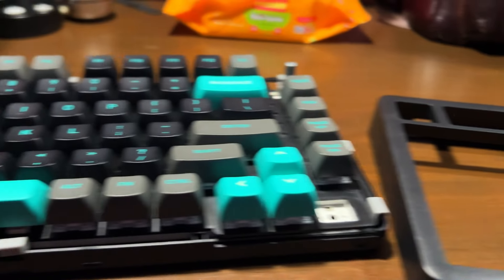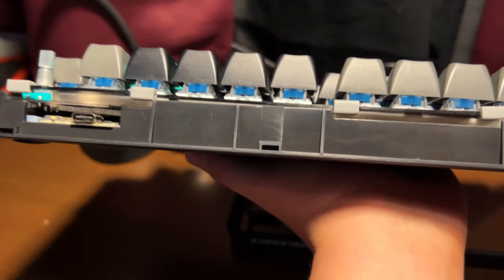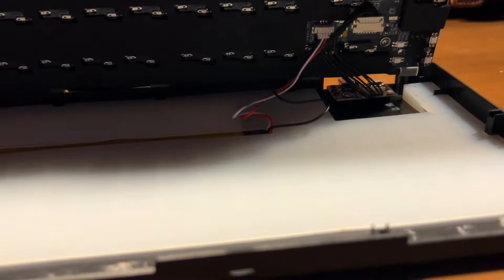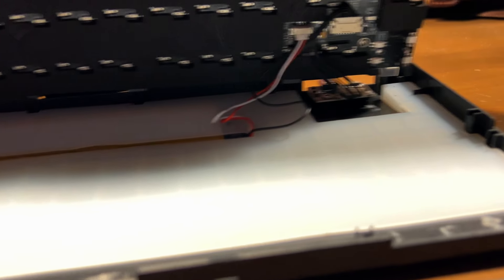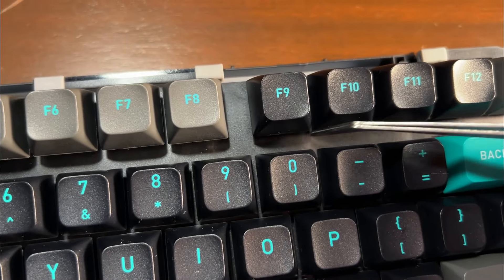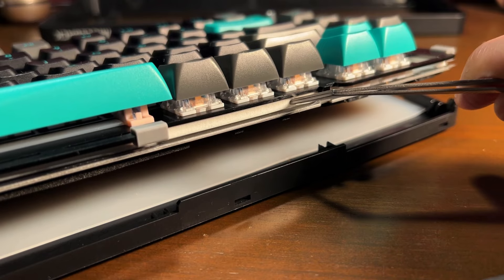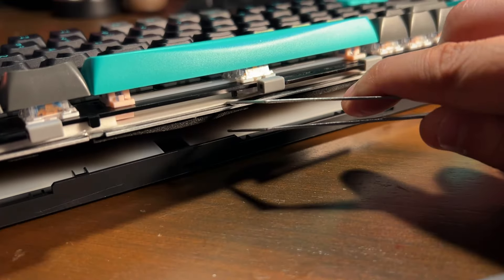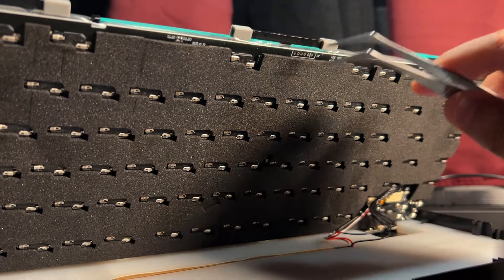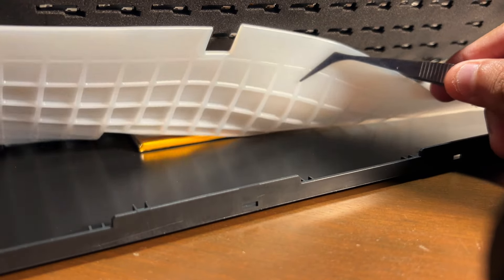Tearing this down is easy. First, you're going to have to remove the knob, then pry out four clips on top, four clips on the bottom, and two clips on each side. Unhook the battery and daughterboard from the PCB, and be advised that the PCB is screwed into the plate. Inside, there's a black PC positioning plate with five layers of dampers: a poron sandwich foam, an XPE switch pad, PT anti-static film, foam under the PCB acting like a Tempest tape mod, and silicone to fully dampen the bottom case.